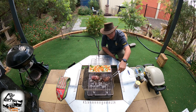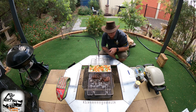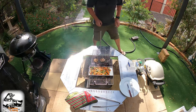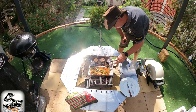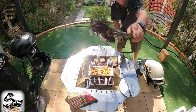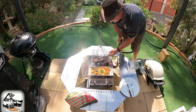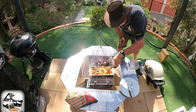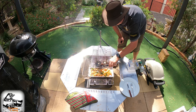I'll turn these now — look at that. Bloody beautiful! I'll show you what it looks like when we're nearly done. These are just about cooked — I've only turned them twice. I can see the juices running out. The mushrooms look really good — two big mushrooms on there. The veggies are potato, sweet potato, carrot, broccoli and cauliflower with a mushroom sauce.